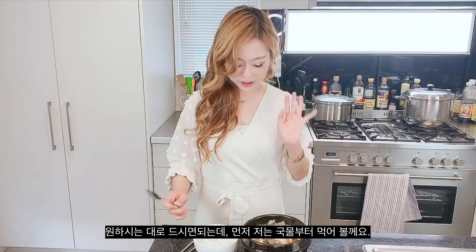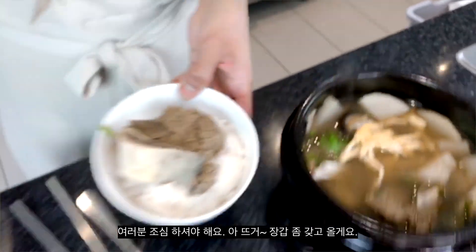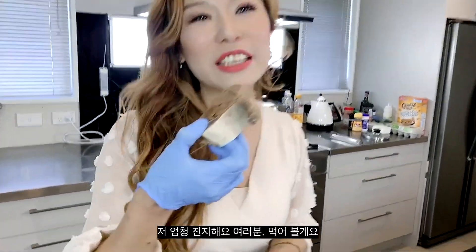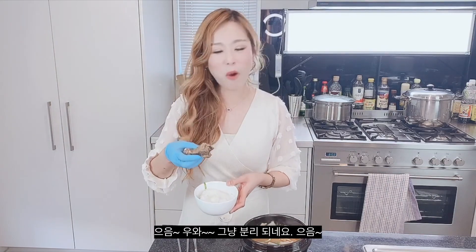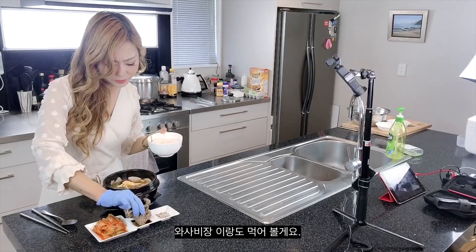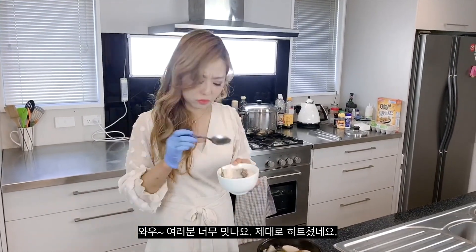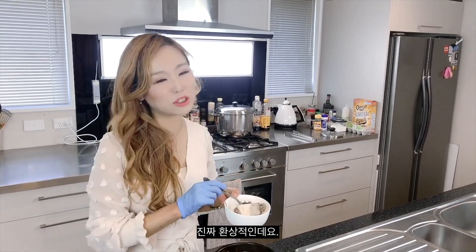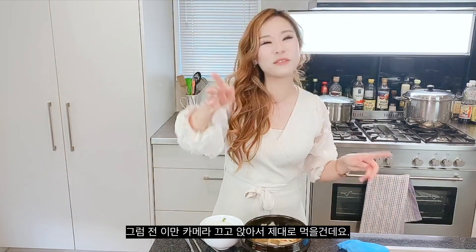First, I want to try the broth. Oh my god, wow — so good. And I'm going to try the beef. I'm going to get a glove — this is serious meat, guys. So juicy and tender. The texture is just so amazing. I'm going to try it with the wasabi. So good. I think I nailed it. This is so amazing — it's worth the time and effort. I'm just going to turn off the camera and sit down and dig in.